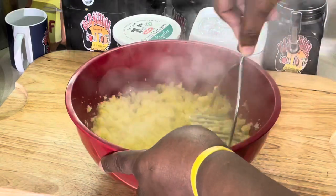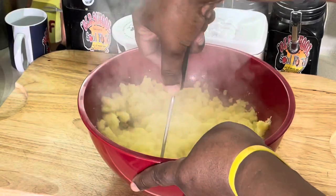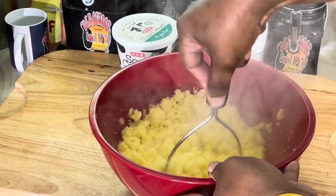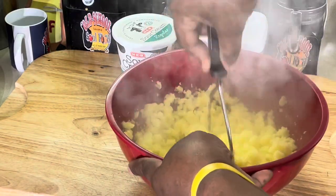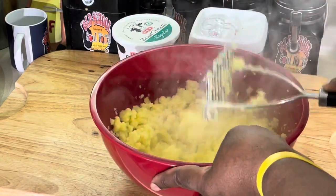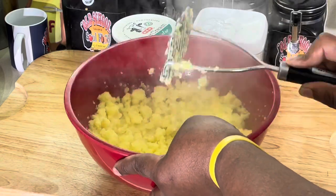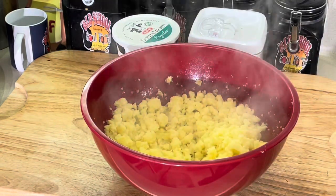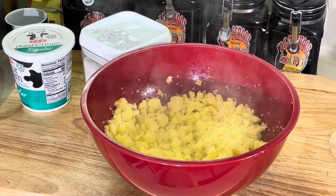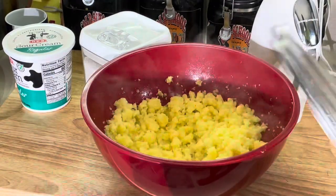Don't worry y'all, we're going in with the mixer too. What we want to do is mash them as much as we can first — nice golden potatoes. I like to do this before I use the mixer so I make sure I get a nice creamy potato. You definitely want to do this while it's hot — if you mash a cold potato it's gonna be like glue. Okay, now let me grab my mixer.